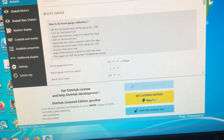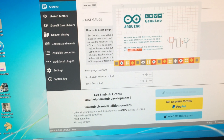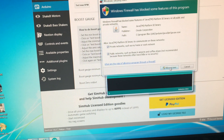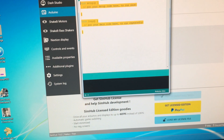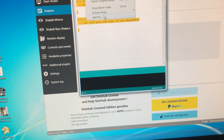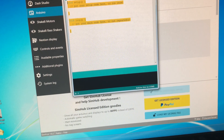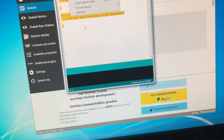The traditional way would be to get the Arduino code, then use the Arduino IDE. You can paste the code here. You need to select Arduino Uno if you're using an Arduino Uno, select the correct board, and then paste your code here.